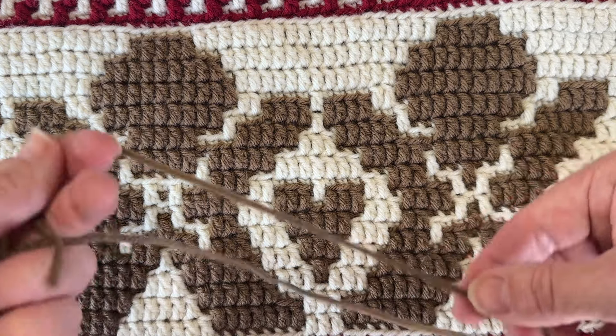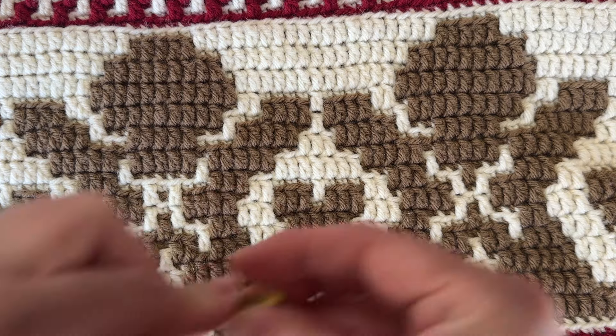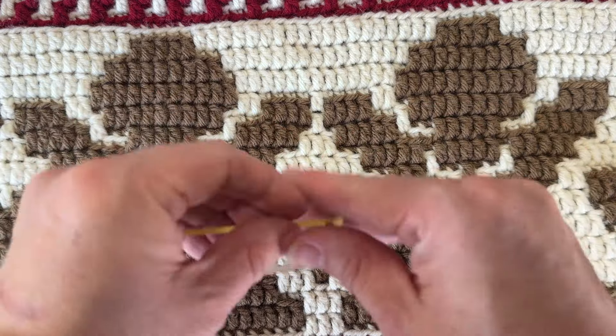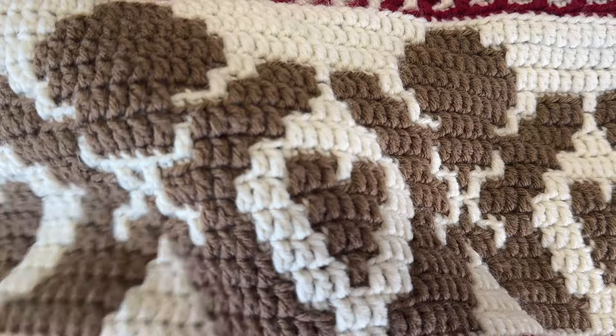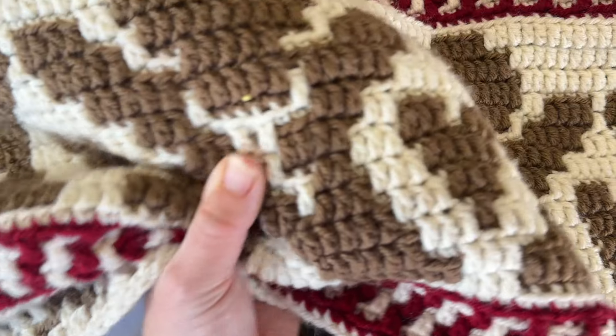So I'm going to take just a length of the brown yarn — the color that it should be — and my yarn needle, and I'm going to have a tail hanging off that I can weave in later. No guarantees this is going to look perfect, but it's definitely going to look better. I'm going to go in from the back, because I'm going to weave in my tails on the back side.